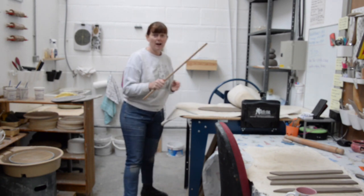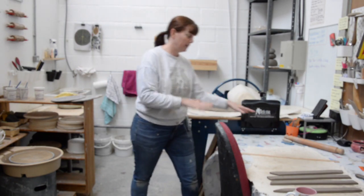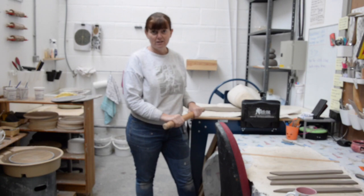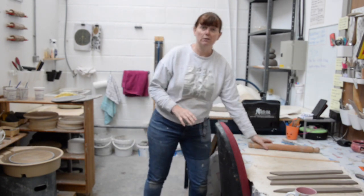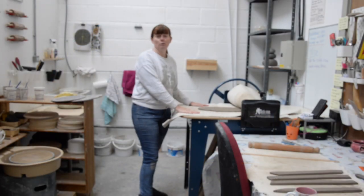Normally people would put guide rods down on the table and then use a rolling pin to roll the clay out to a certain thickness. If you're making lots of slab-made objects and you want to make a lot of slabs in a short space of time, a slab roller is a brilliant tool.